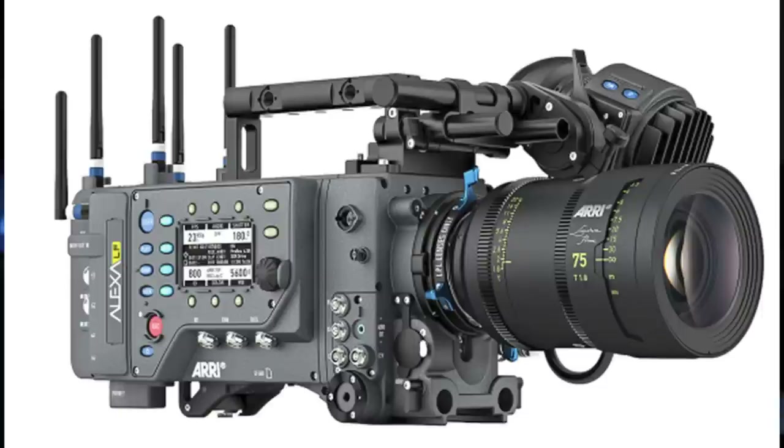This is how Arri Alexa dealt with it. They basically took their sensor, rotated it, put two of them, and then for the Alexa 65 they put three of them horizontally to get the large format sensor. It doesn't look like Canon's done this. It looks like they have doubled the amount of photo sites in the Super 35 millimeter sensor.